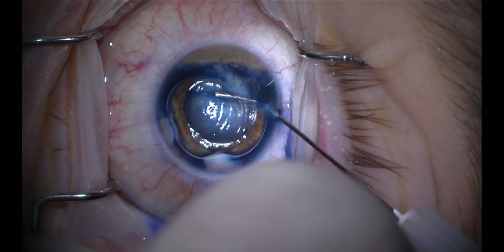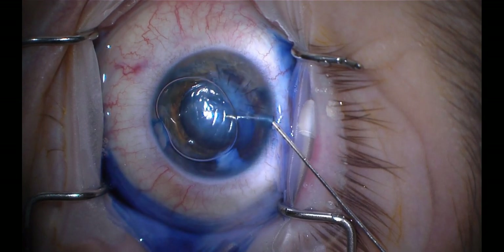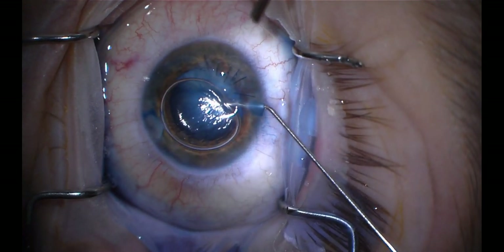This is a patient who had a penetrating ocular injury approximately four weeks prior. We were forced to come in at this point due to increasing intraocular pressures, which is known as lens particle glaucoma.